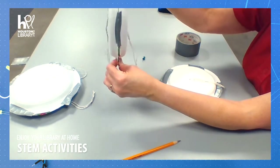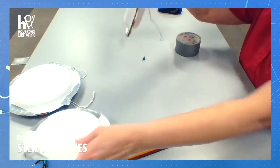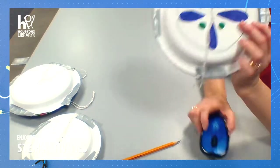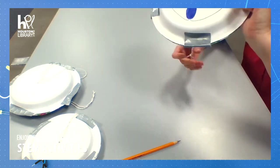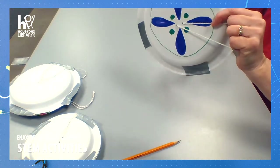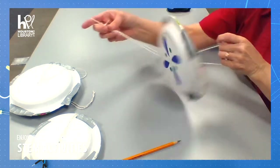Now let's actually see our RoboWheel in motion. We talked about how this would show potential energy and kinetic energy. Potential energy is energy that is stored in an object. So let's store up some potential energy on our RoboWheel.